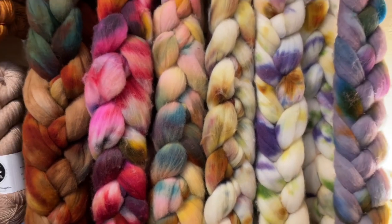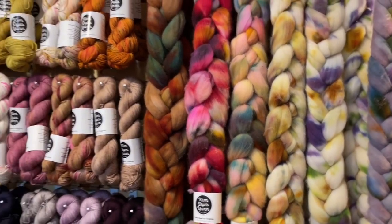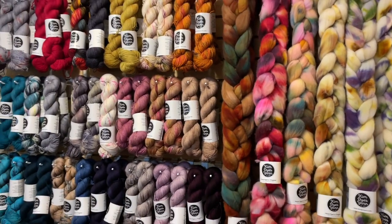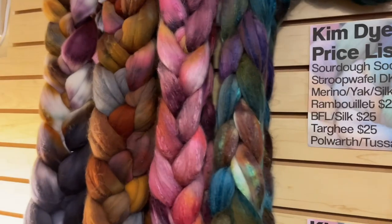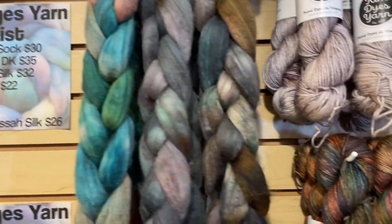Hello lovelies, good morning. Welcome to our Kim Dyes Yarn Trunk Show. Look at all of these pretty pretties — so many beautiful items.